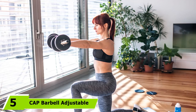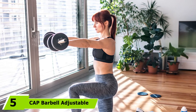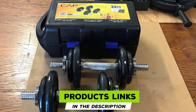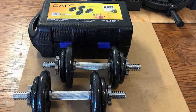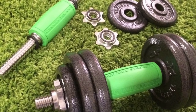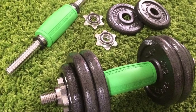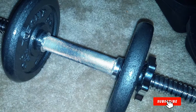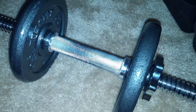The number 5 position is held by the C.A.P. Barbell Adjustable Dumbbells set, with a weight range of 40 to 200 pounds. The set includes two handles, four 2.5-pound plates, four 5-pound plates, four collars, and a plastic storage and carrying case. The durable cast-iron plates have a semi-gloss finish that keeps them rust-free, and the handles are made of solid steel. The dumbbells also feature an ergonomic grip and rubber-trimmed collars that are threaded for a secure fit.